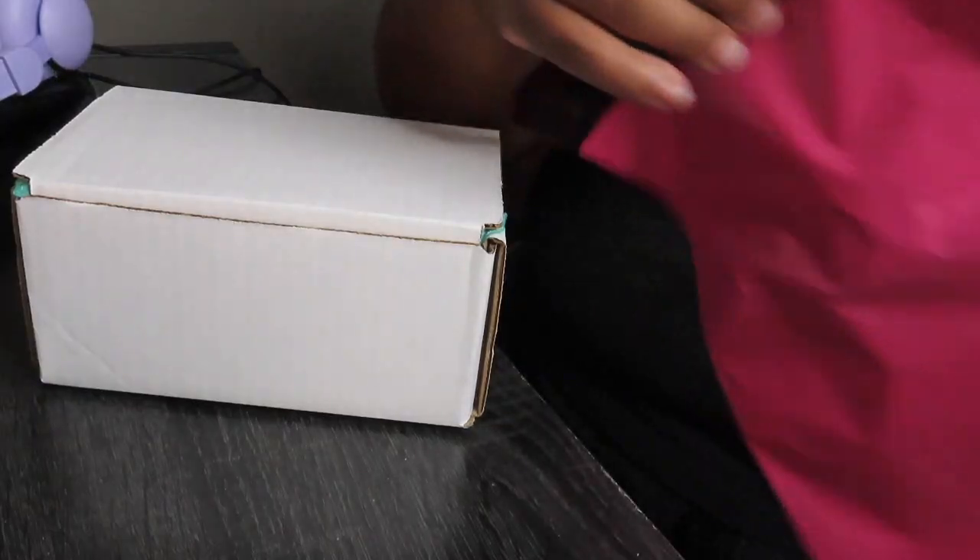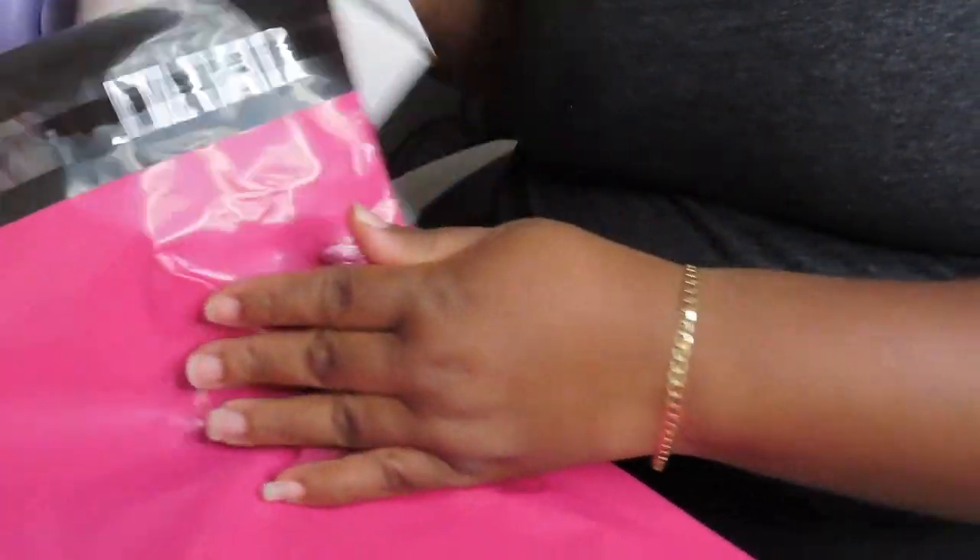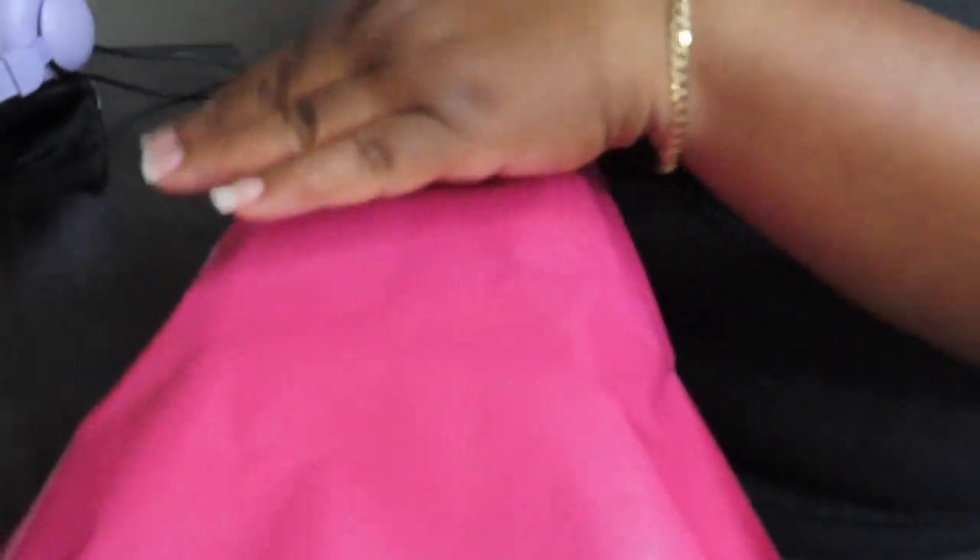So you're paying $9.65. What I'm gonna do is put it in this pink envelope because I want to be professional, but it will charge me $9.95 for that one.